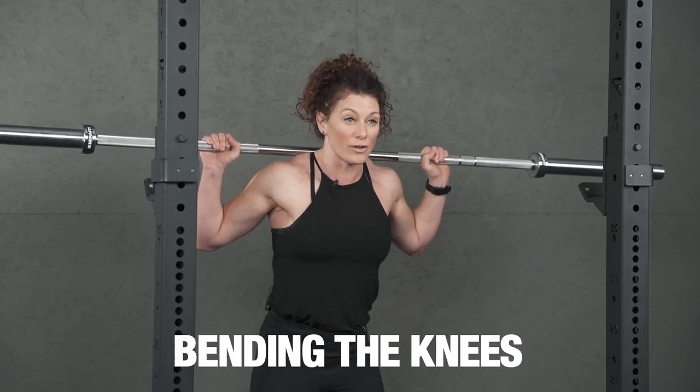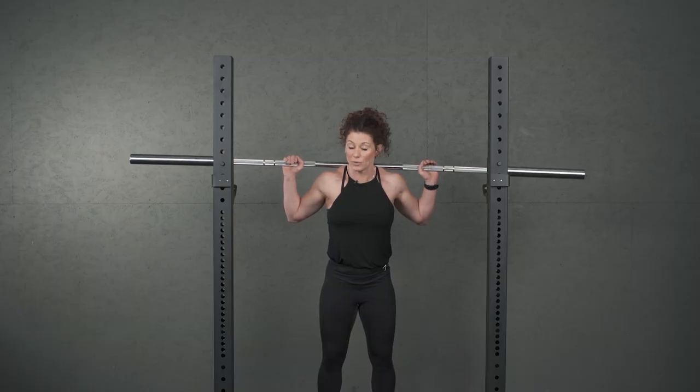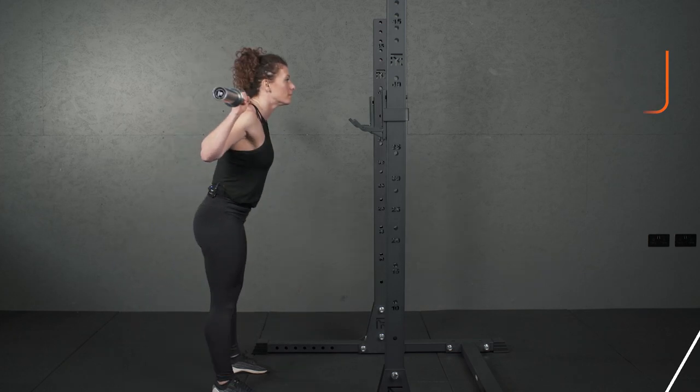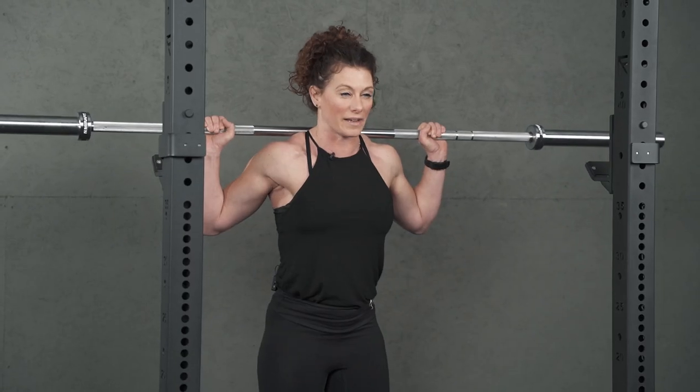One other common mistake is overly bending the knees. It's not a squat and it's not a full deadlift, so you don't want to be fully bending the knees — just nice and soft. You don't want to have that position going on; it's a dangerous movement to do. So nice soft knees, just a small bend and back up.